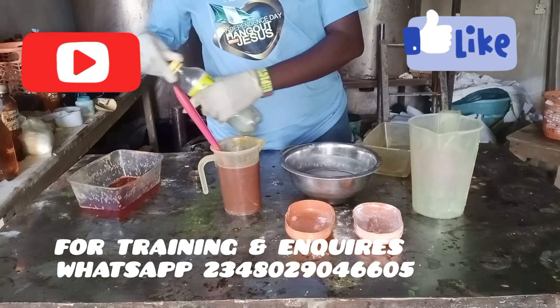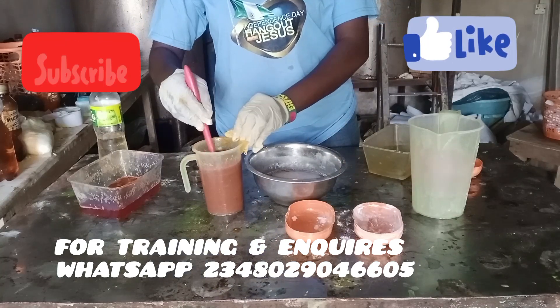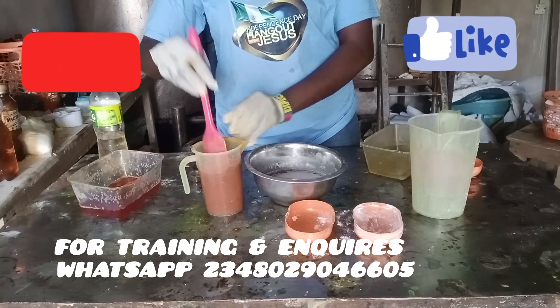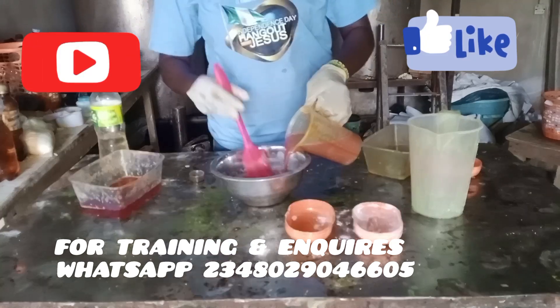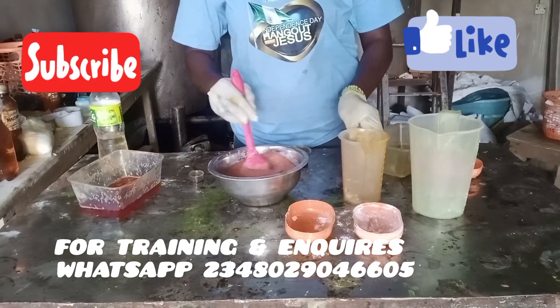I added only 10ml of fragrance. You can see — very simple recipe and straightforward. In this recipe I'm using equal amounts of water and palm oil — not PKO. I've poured Bowl B into Bowl A and I'm mixing.